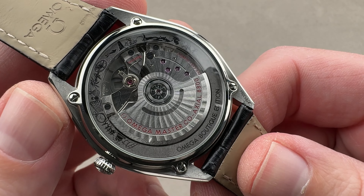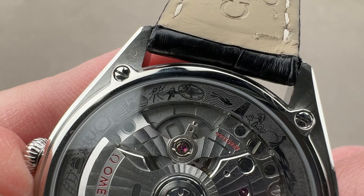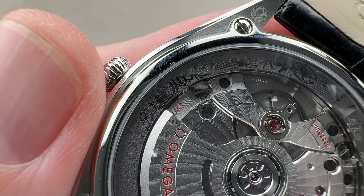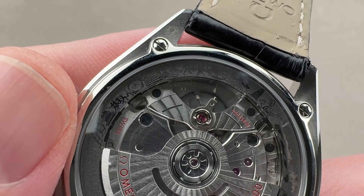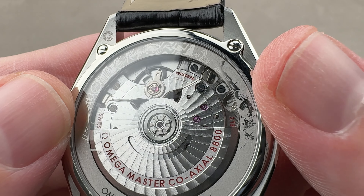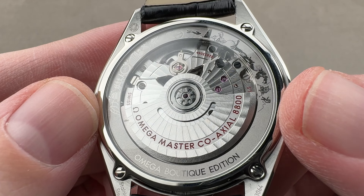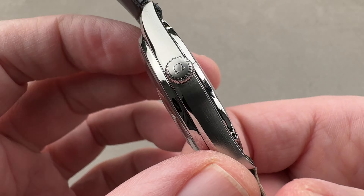On the reverse of the watch we have a broad chapter ring featuring the iconography of Omega. You can see things like the coaxial escapement, the headquarters building, the split-second chronograph for the Olympics, and the observatory that was featured on the Constellations back in the day and is still featured on the back of the Globemaster. You can see the little hippocampus — the symbol of water resistance on the Seamasters — and icons including the footprint on the surface of the moon, the lunar lander, and the astronaut in his spacesuit during extravehicular activity.